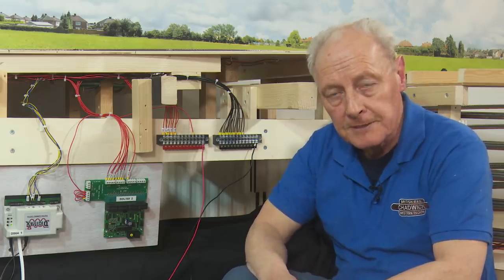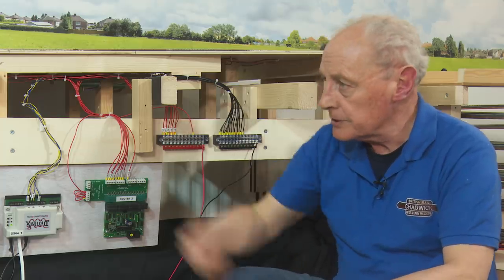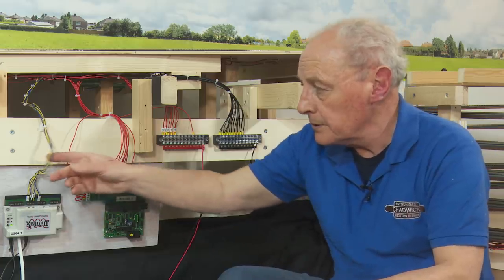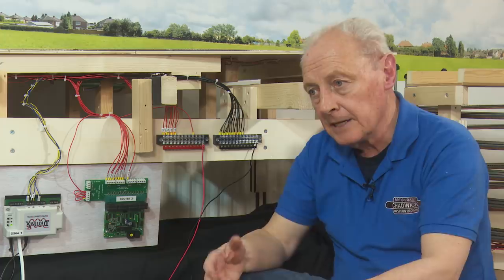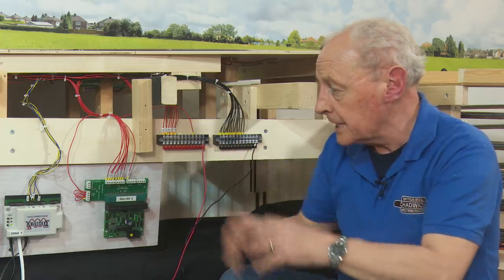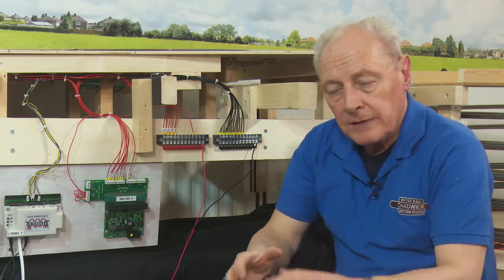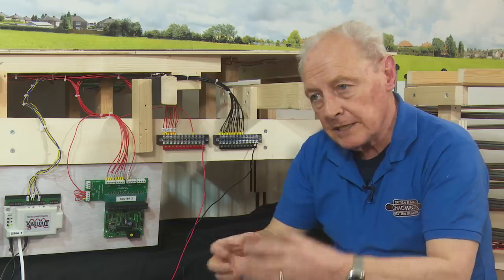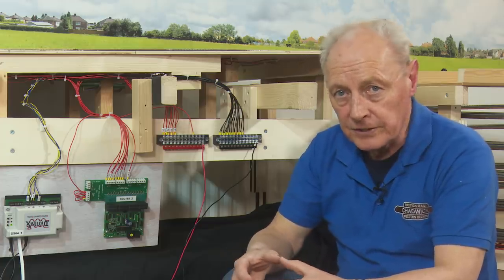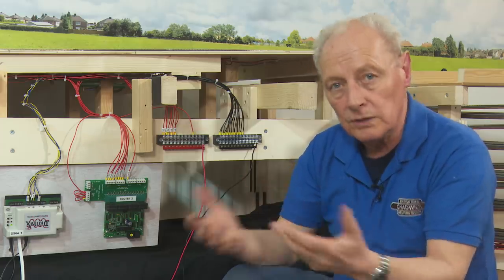What cable sizes should you use? Cable sizes throughout this layout are 16.02 - that is 16 strands of 0.02mm cable. All the point work is done in 16.02, and if I'm bringing in a large bus wire then it will be 24.02 as a minimum. In the world of DCC, if you're getting voltage drops because your cable sizes are too small, it will corrupt the DCC signal and you'll find your sound locos don't quite sound right, the sound drops out, and they won't be as responsive.